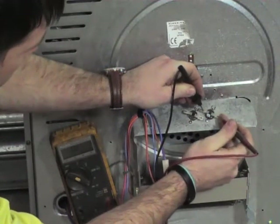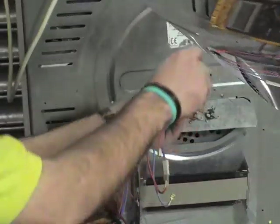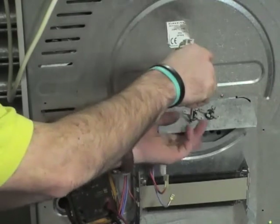You can see here that the thermostats on this particular one are both open circuit — no continuity going across — so we'll change these.